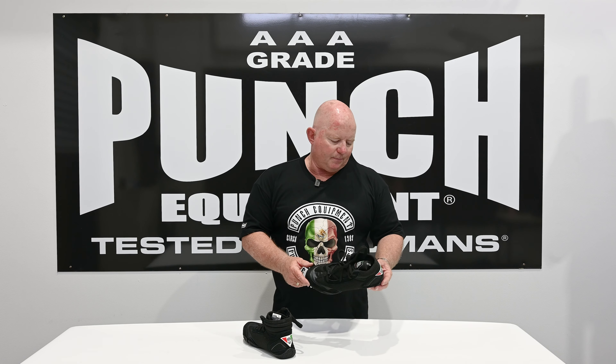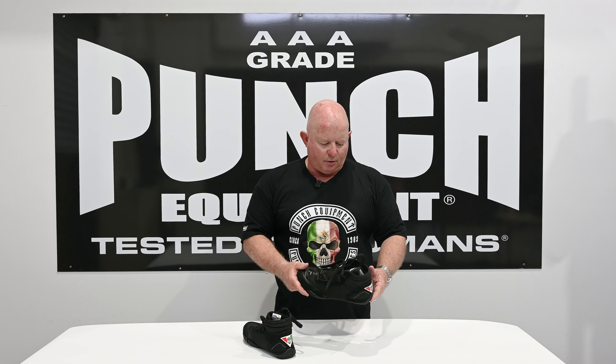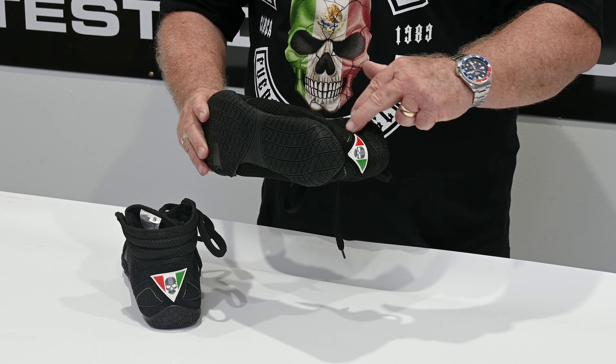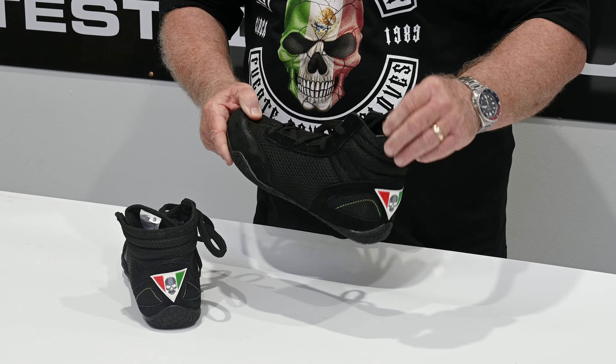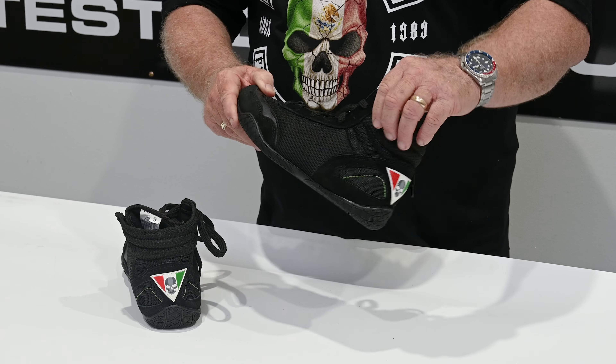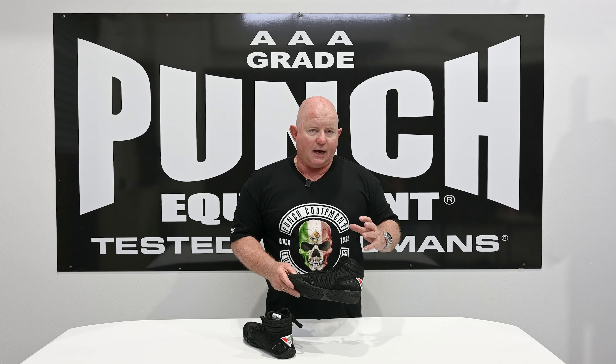You're better off wearing bare feet rather than runners in a boxing ring or in training, but obviously for safety and hygiene purposes that's not ideal — hence the reason for a boxing boot. The other thing is a runner will be down low and offer very little support around your ankle.